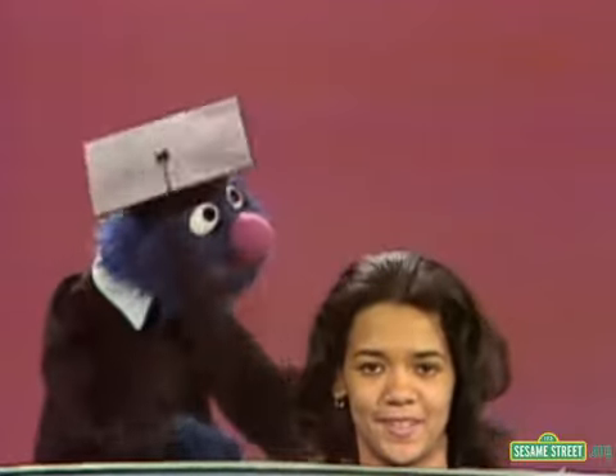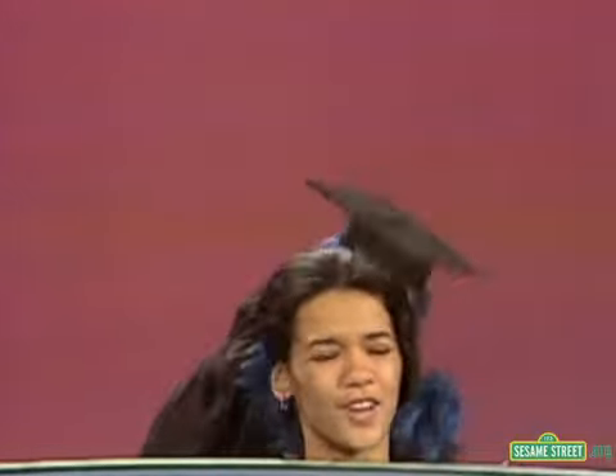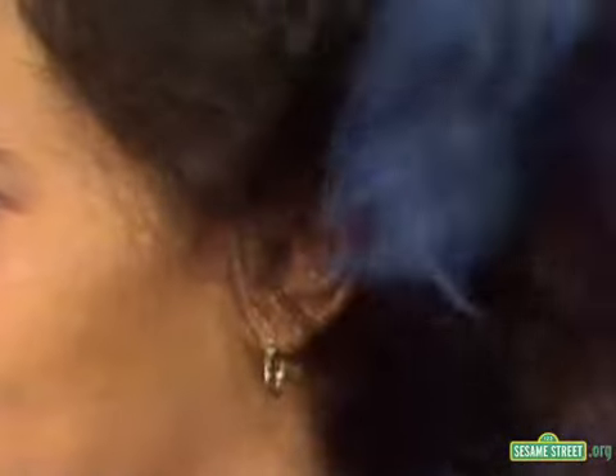It is hair. Now, on either side of the head, kind of hidden by the hair — excuse me — there are two little sticky-out things that kind of look like handles.